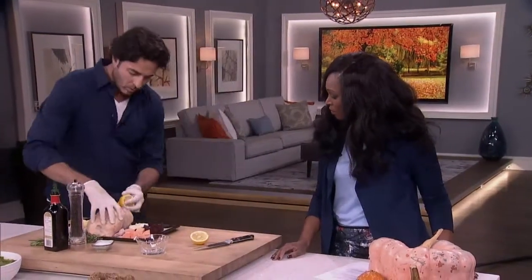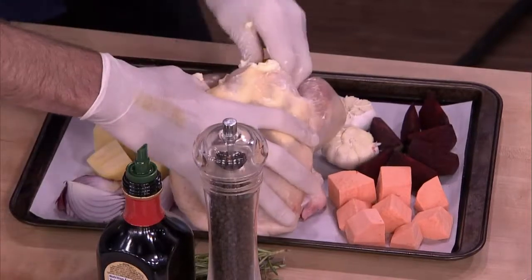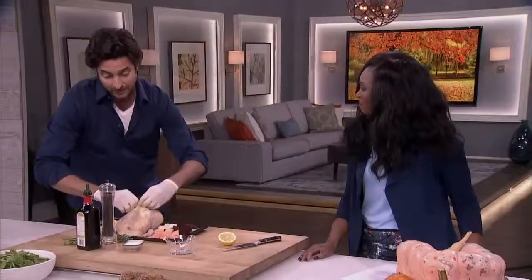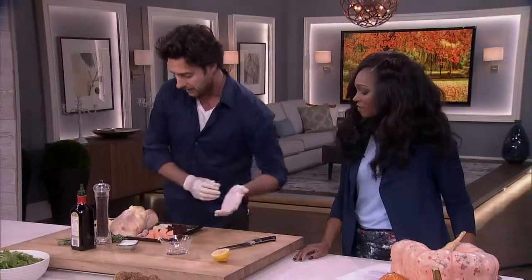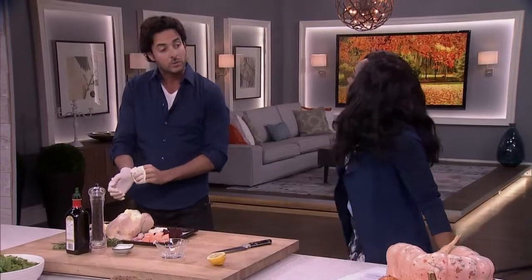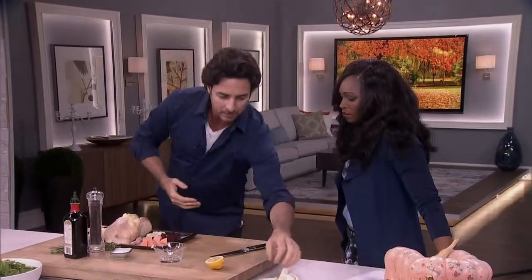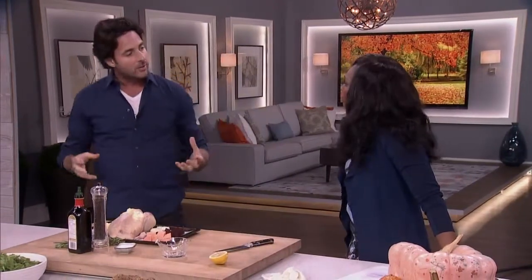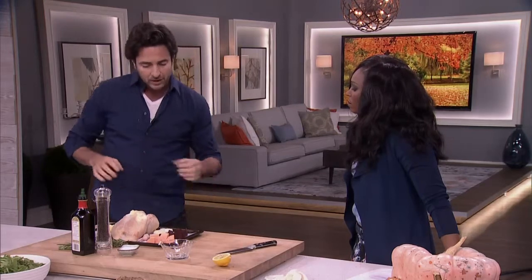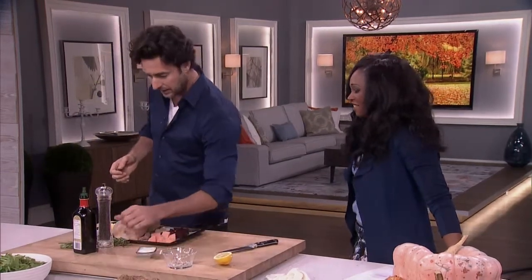Now we're going to put half a lemon in the middle. The reason is twofold: one, it's going to transfer an incredible amount of citrus flavor into that chicken — you'd be surprised how much flavor goes into the meat. Second, and more importantly, it's going to slow down the cooking inside, making it cook evenly from the outside in so it won't dry out and the skin will get crispy.